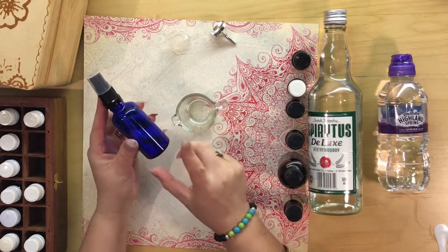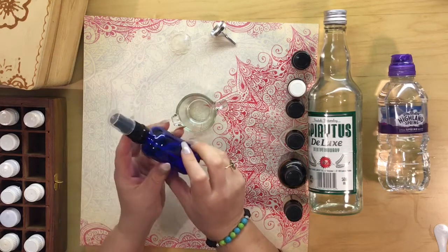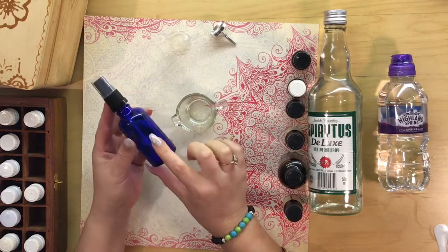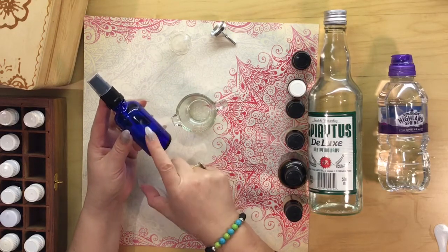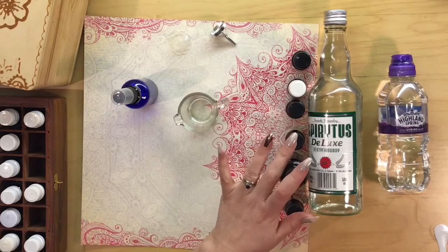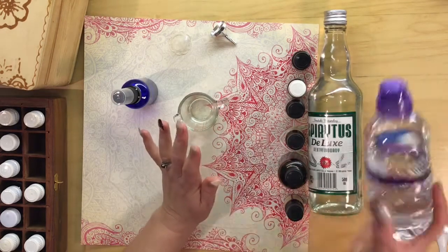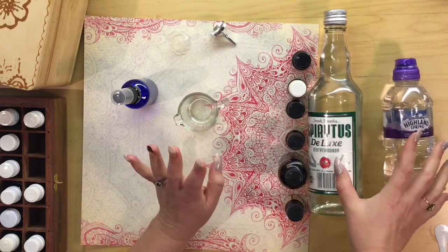A couple of things you'll need: a glass bottle — this is a 50ml glass bottle, and it's best to have a coloured glass like a blue or an amber. You can get these off Amazon quite easily. You'll also need a little jug, a funnel, some essential oils, some bottled water or distilled water, and some grain alcohol.